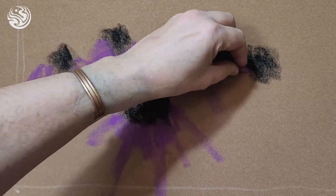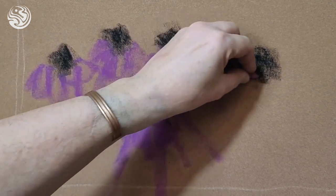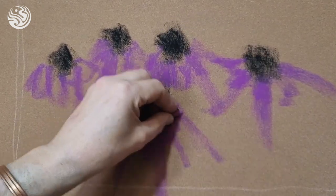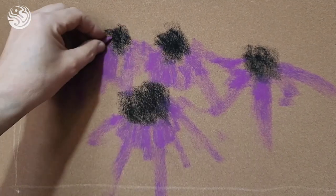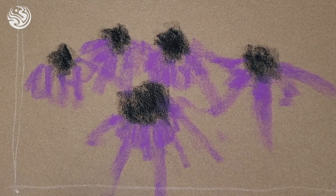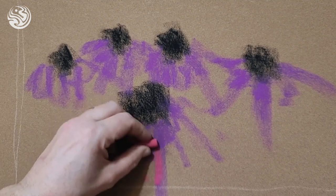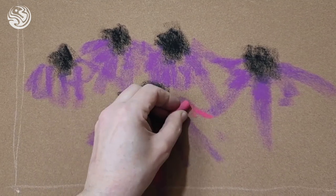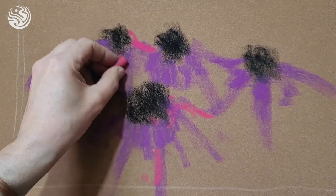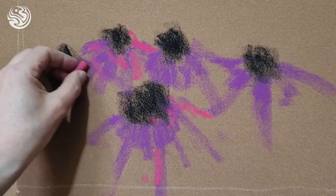We'll just keep it loose — it's just a sketch, so we're not too worried. We're playing with the pastels here, so we're not going to get upset. It's a practice piece. We've got an indication of our flowers — not too many darks, not too many lights too soon, keeping the tones fairly dark because we want to be able to work on it as we go.